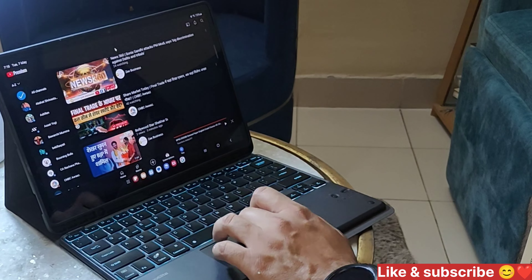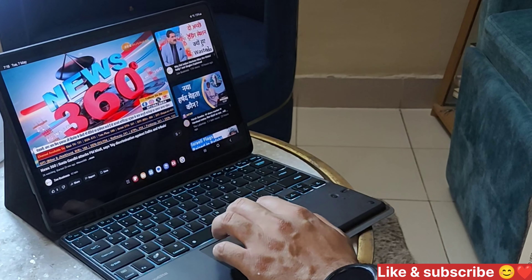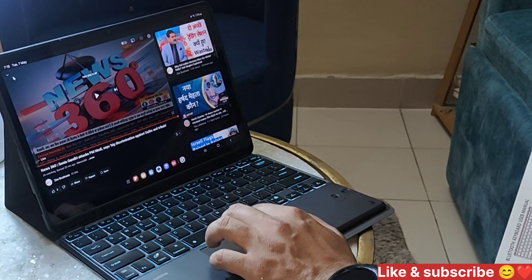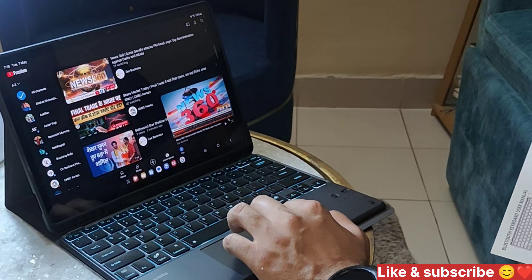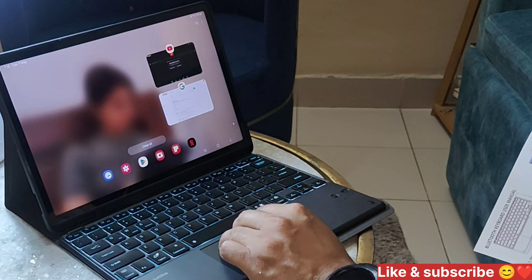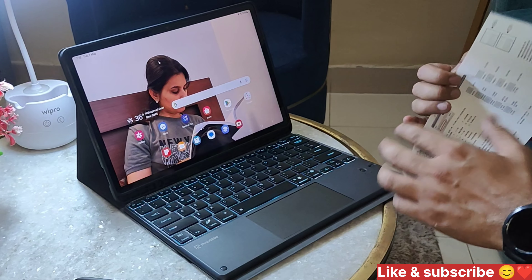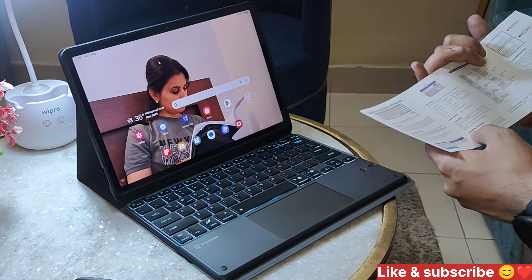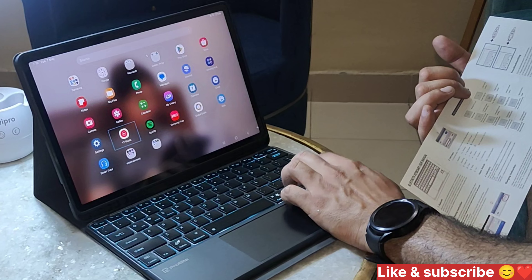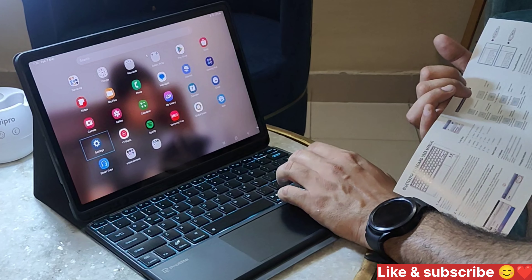This is a good cover. We will provide these two links in the description box so you can purchase it from there. Use it properly and then you will know it's good. It has a multi-light switch. You can see it on your home page and on your website.